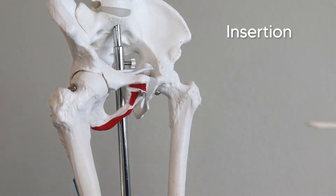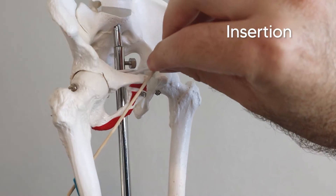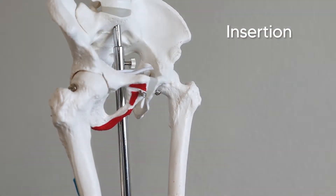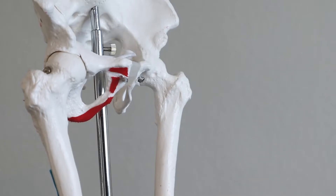From there, these muscles run laterally and posteriorly to insert on the posterior femur. The way I remember this is: the adductors duck behind the femur. So the adductors duck behind the femur and insert on the posterior femur — that'll help remind you of where these muscles are running and where they insert.